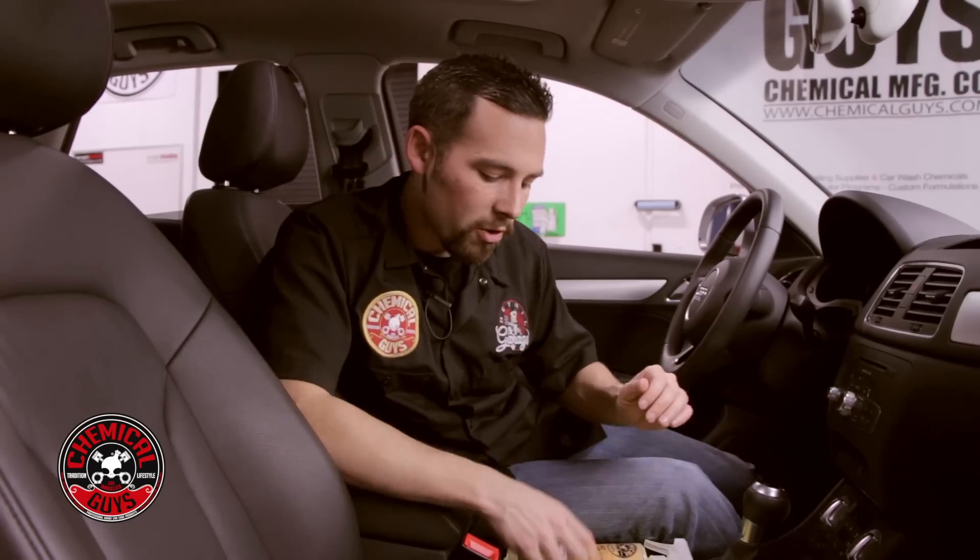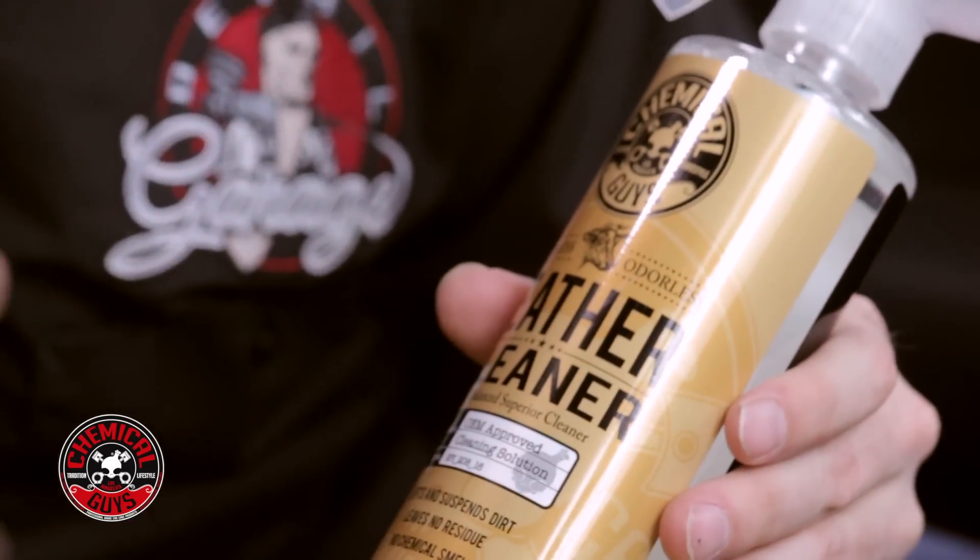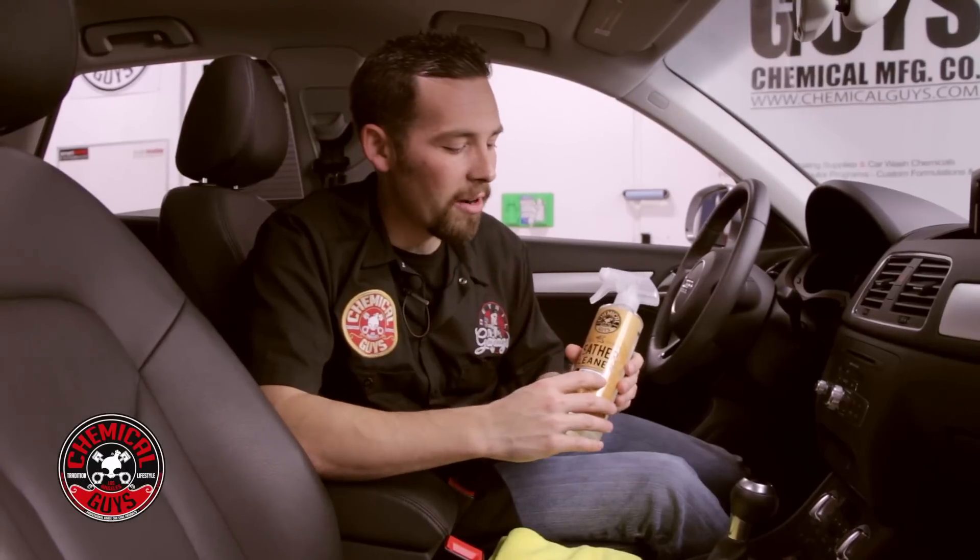The first step is to clean the leather. Leather is susceptible to body oils, food, and different types of dirt that can actually wear down the color. I'm going to use our Chemical Guys Leather Cleaner. It's ready to use and can be diluted if desired. It's colorless and odorless, so it works on all types of leather — synthetic leather, all natural leather, coated leather, and vinyl. This Audi has all natural coated leather, so it's going to work great to enhance the color, clean off dirt and debris, and make sure it looks good.